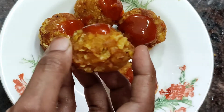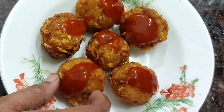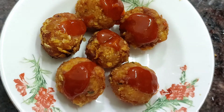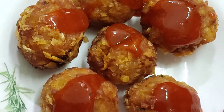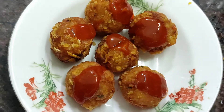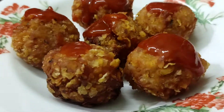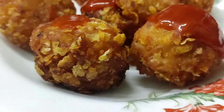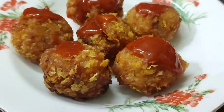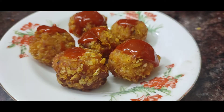Let's try the recipe! The chicken balls are very crispy — the corn chips coating gives a great crunch. The crispiness is excellent. You can add more corn chips if you want extra crispiness.